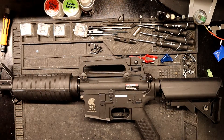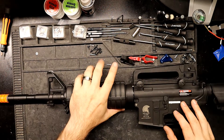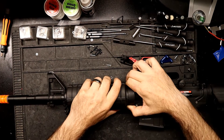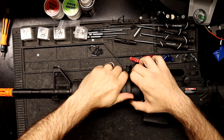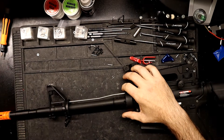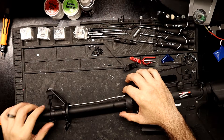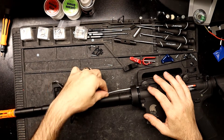First thing you want to do is remove the front barrel assembly and the stock. To remove the front barrel assembly, it's real simple — you're going to take this grip off because you have this pipe here you have to remove that too. Then you knock out these two pins and slide this forward, and this drops out.